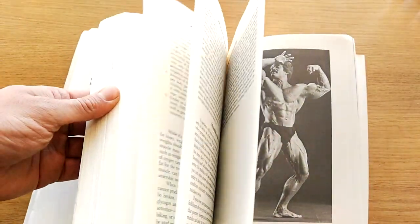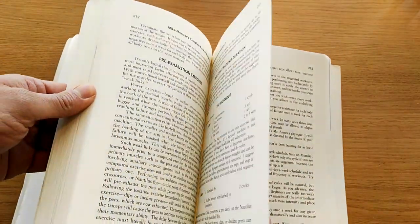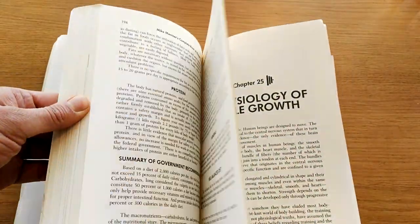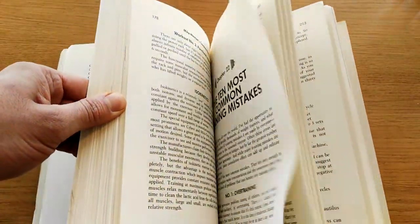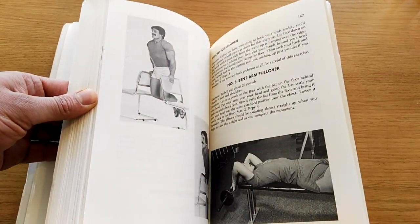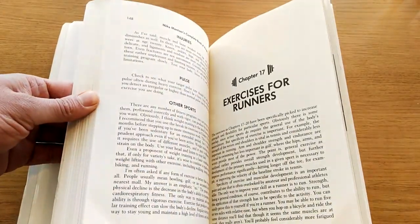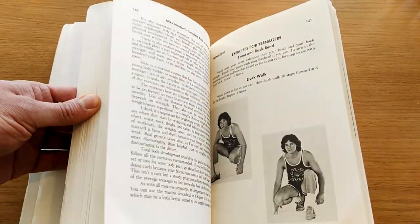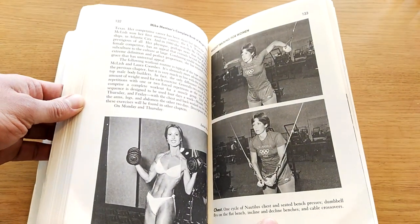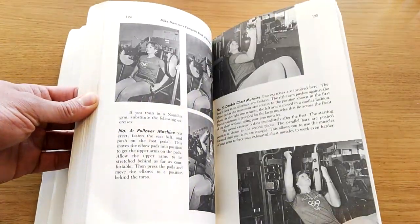And here we have, of course, some fantastic photos of Mike Mensah with his workout — heavy duty workout. Just flicking through the book, of course it's going to give you a lot of demonstrations — classic 80s images demonstrating the exercises by Mike Mensah and others. And wow, that's the absolutely gorgeous and beautiful Rachel McLeish. Gosh, she was a gorgeous woman back then, and she still is.